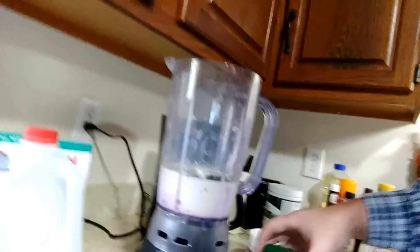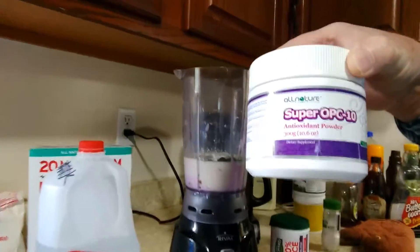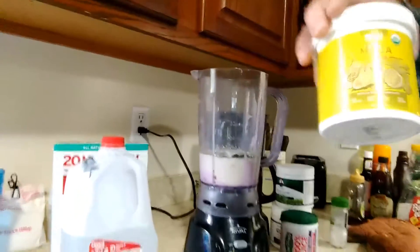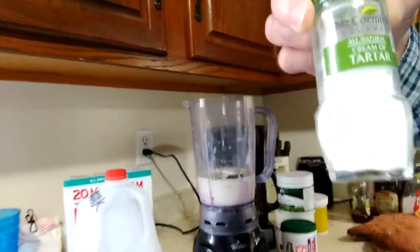In here you put one tablespoon of this berry blend, a little shot of this right here, a little shot of wheat grass, and about a half a spoon of this maca, and three shakes out of this cream of tartar.